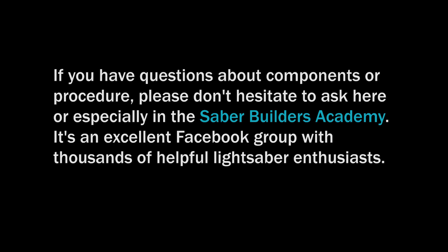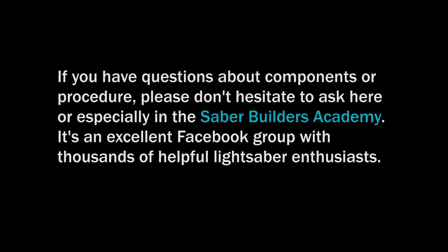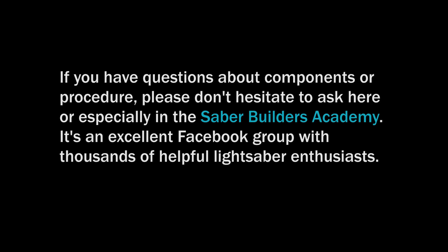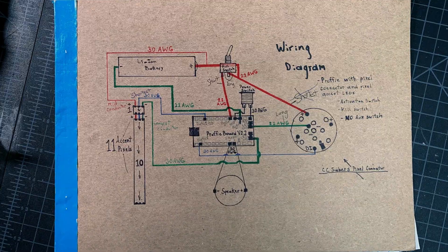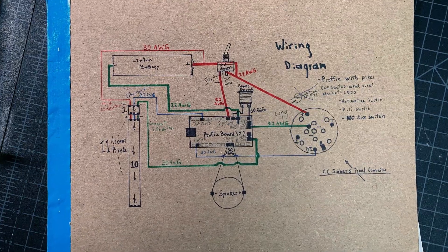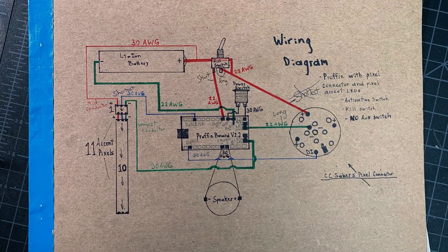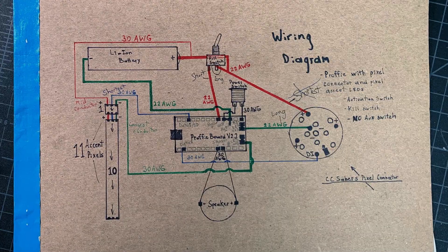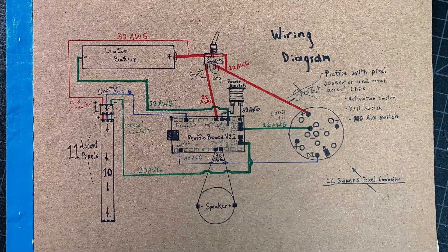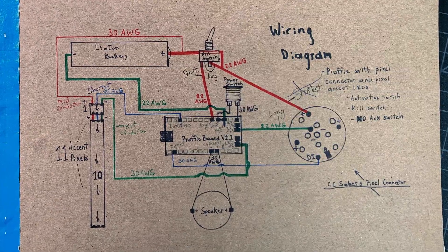Once your research is done and components selected, you need to draw your wiring diagram. Not only is it your roadmap while soldering, but the more of these you draw, the better you'll understand and recall circuit function and layout. When you first start looking at these, they may seem complex — I promise the first 20 times I looked at them they were overwhelming for me. But with repetition and making them yourself, they'll start to make sense. I've labeled my components and wire sizes for clarity, and there's room to make additional notes later.